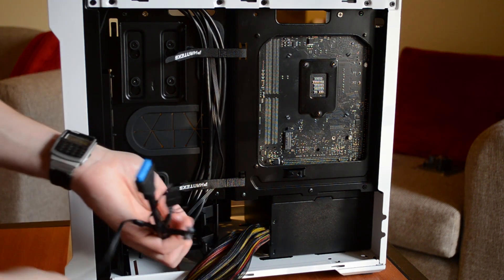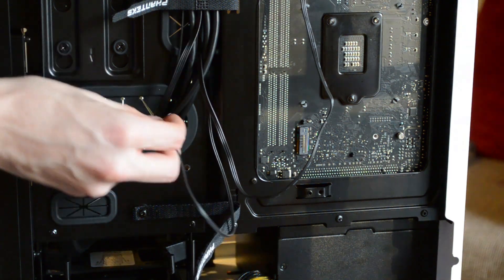The order of the next steps comes down to preference. I like to first plug in all the small case cables into the motherboard headers — grab the power switch connector, hard drive LED connector, reset switch, and whatever else is included with your case. Refer to your motherboard manual to confirm correct placement and orientation, because plugging the power switch in the wrong way means your system won't boot when you press the power button.